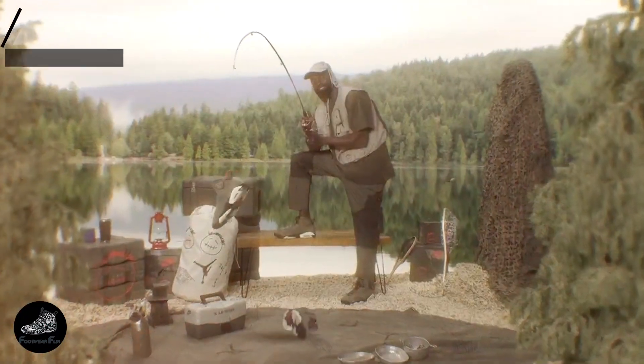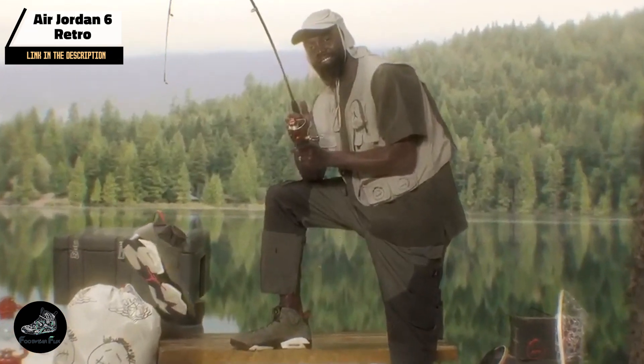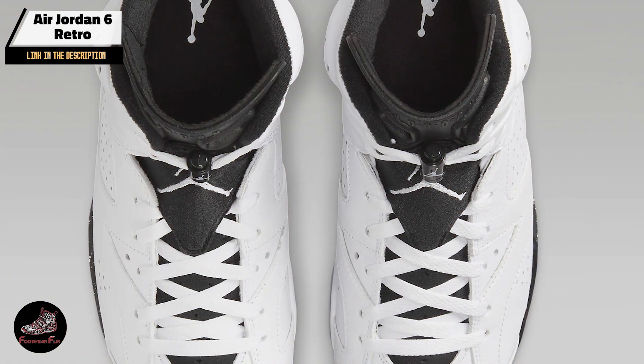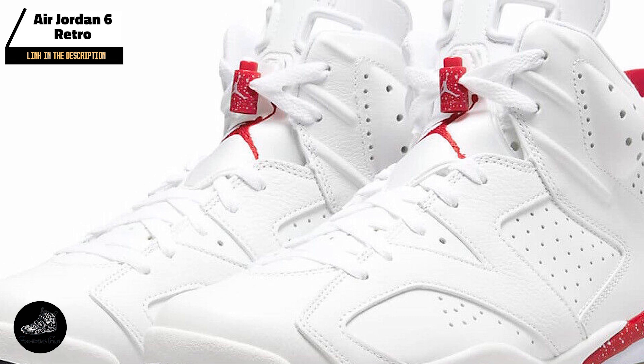Taking our fourth spot is the Air Jordan 6 Retro. First released in 1991, it is known for its innovative design and significant role in Michael Jordan's first NBA championship. This retro model preserves the classic look while integrating modern features for enhanced comfort and performance.